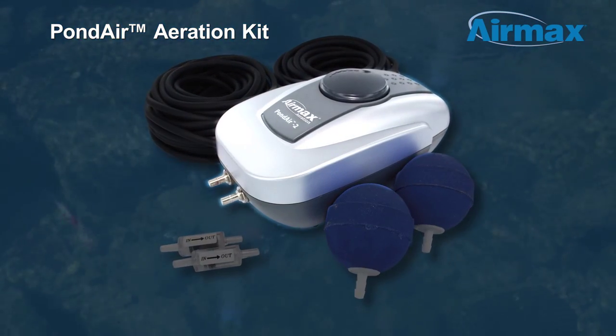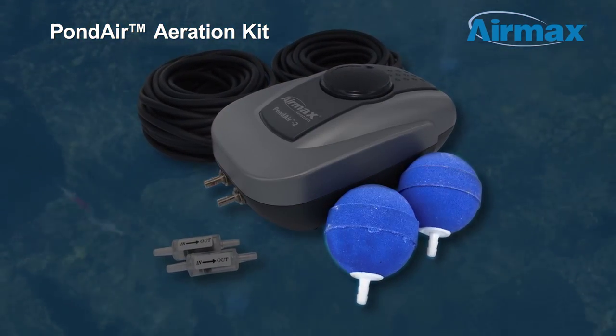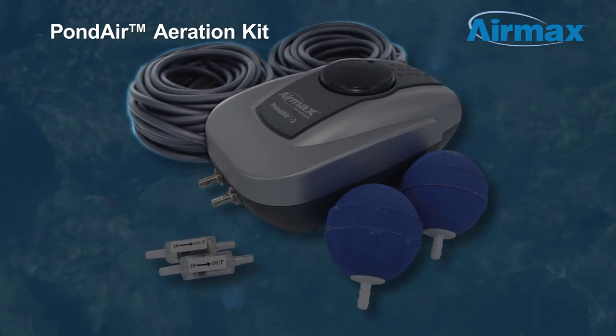All kits include a compressor, 2-inch round air stones, flexible black vinyl air line, and check valves.